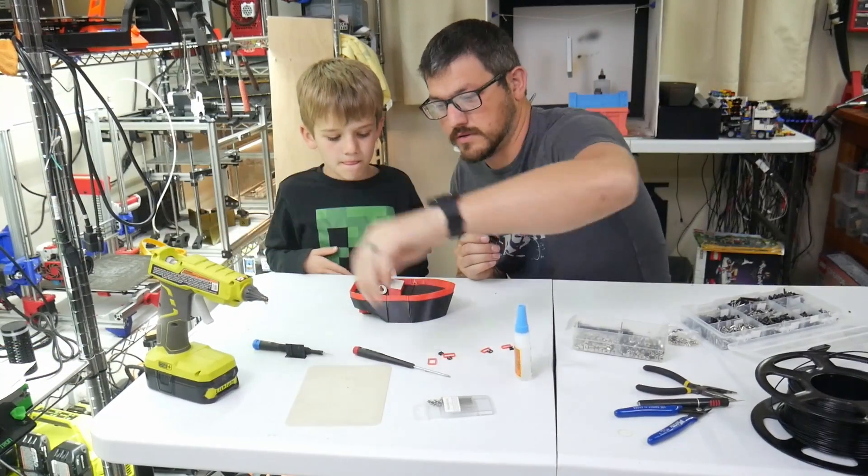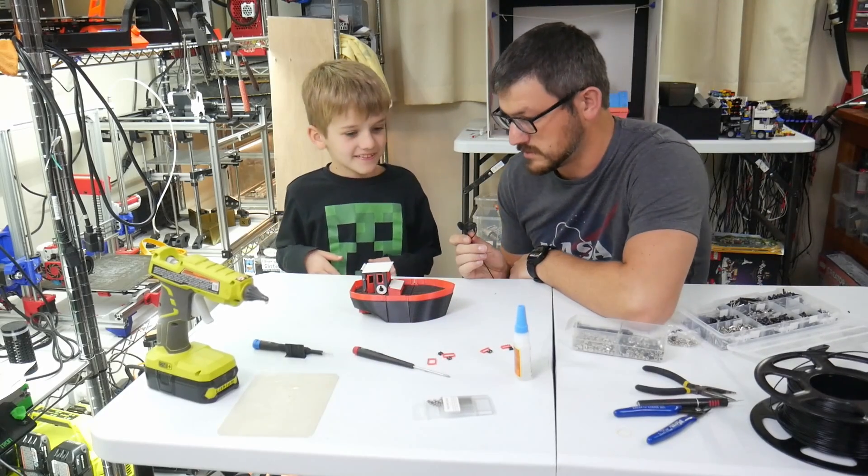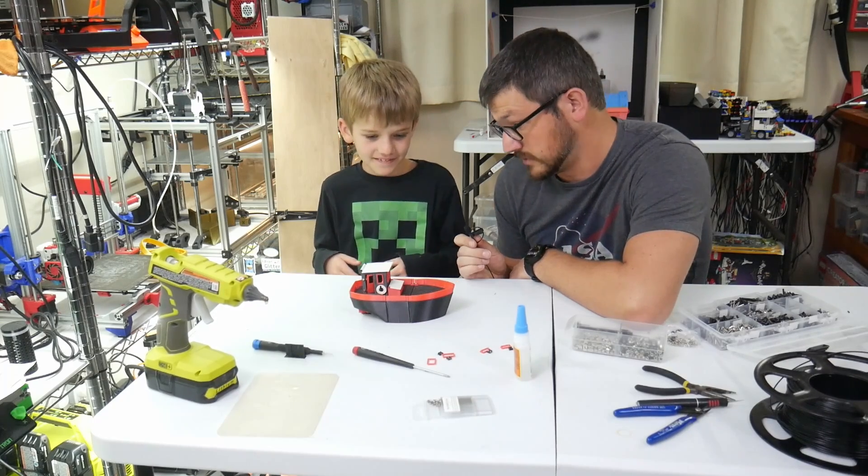So the boat is complete! What do you think about it? It's good? Do we think it's going to float or no? Yeah, you think it will? It's supposed to float.